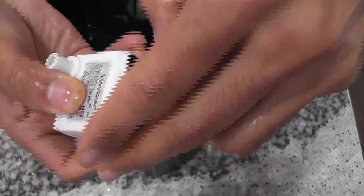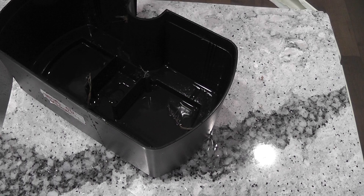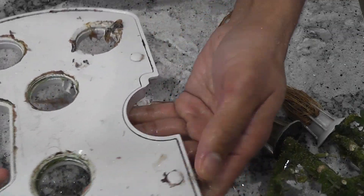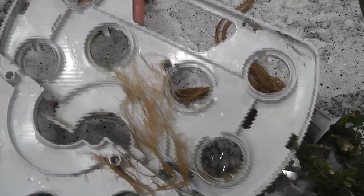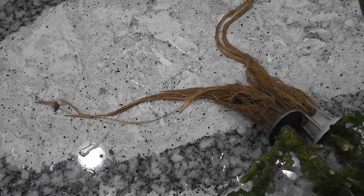By the way, I have separate videos about deep cleaning each Aero Garden model along with their pump. I left the links in the description below, please take a look if you are interested. Look at this grow deck — lots of roots went into this grow deck. This is the reason we have to deep clean the garden once in a while. I will clean it and put it back.